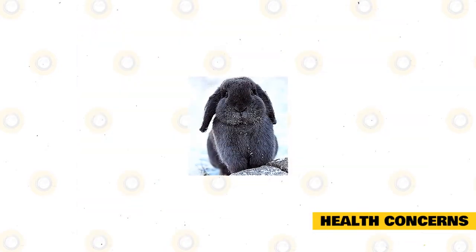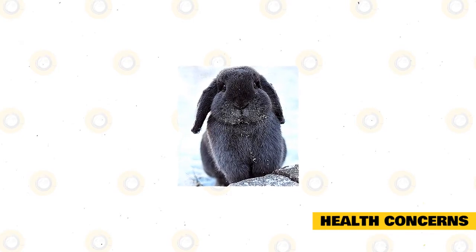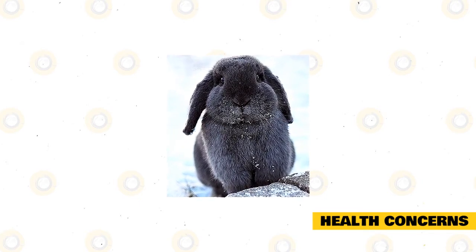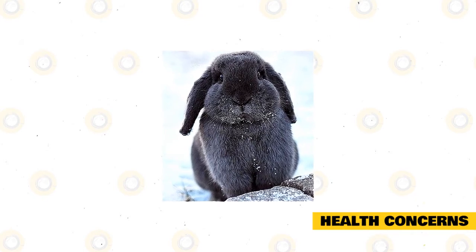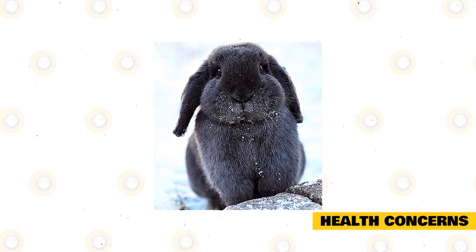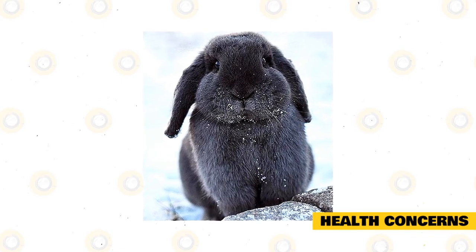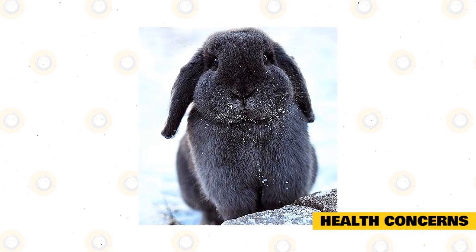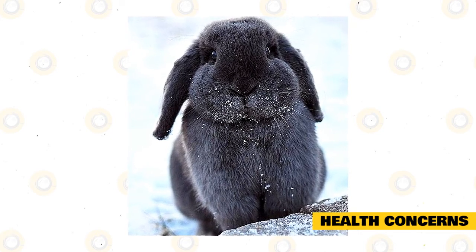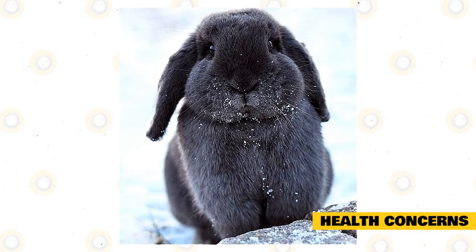Health concerns. The mini lop is prone to all kinds of diseases that are common among rabbits; there is no specific illness unique to mini lops. It is recommended to check your rabbit for possible signs of illness, and they must also receive standard vaccinations recommended for rabbits. Expert breeders suggest that many lops have a more sensitive digestive system, so you must always consult your vet. A vet can check baby rabbits for enteritis, bloat, and gut stasis, especially since the rabbits are less than eight weeks of age.